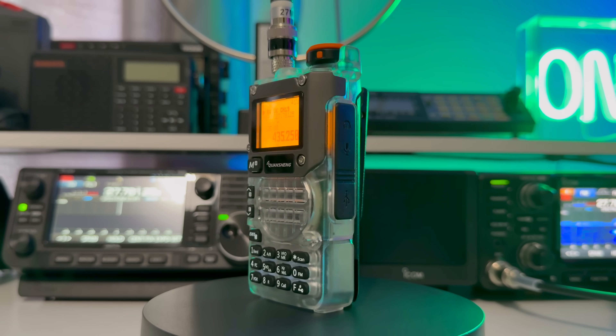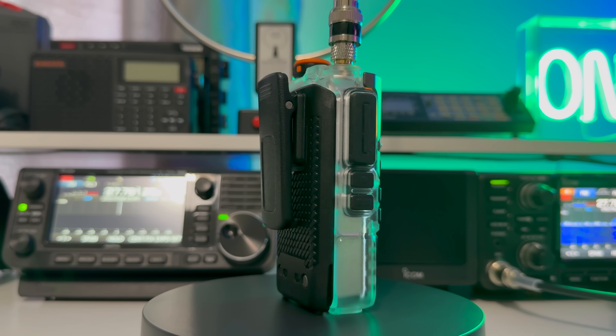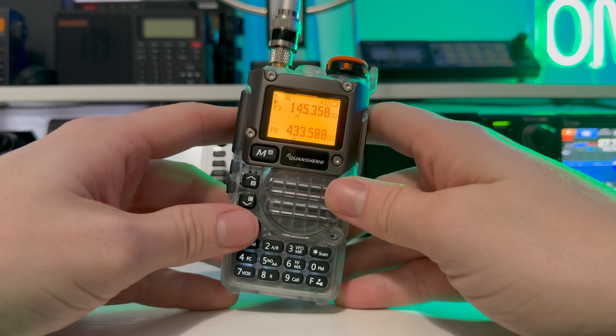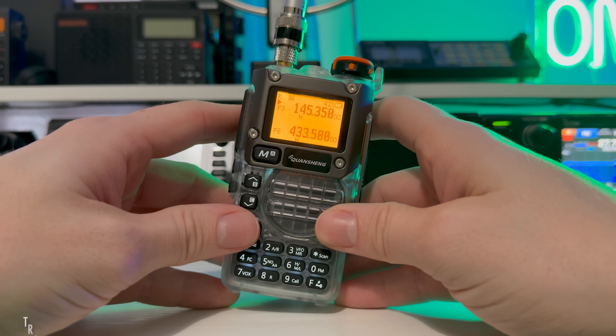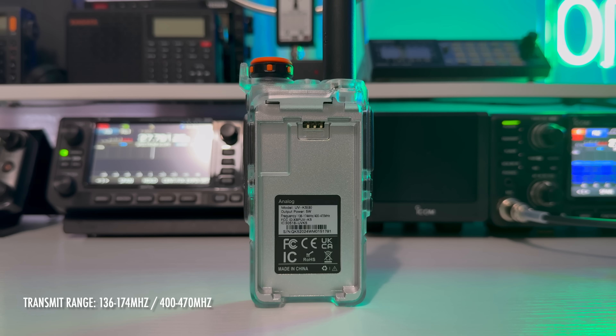The aim of this video is to clear up that topic somewhat and show you how to pick up signals across Europe as well as closer to home. Out of the box they're a dual band radio, and no matter what firmware you put in, you'll only be able to transmit on VHF and UHF: 136–174 and 400–470MHz.